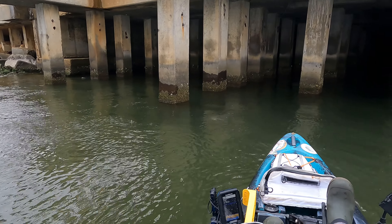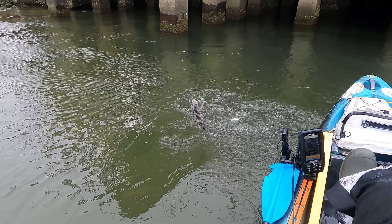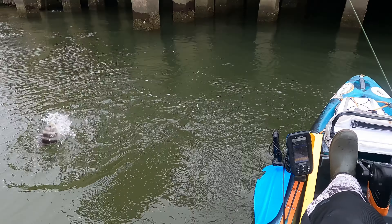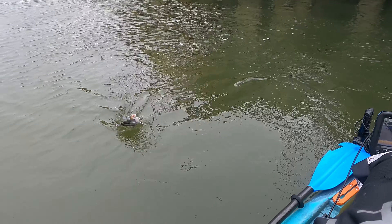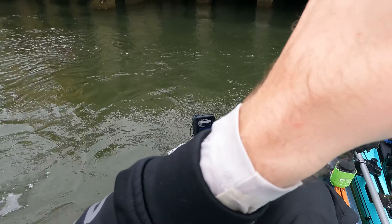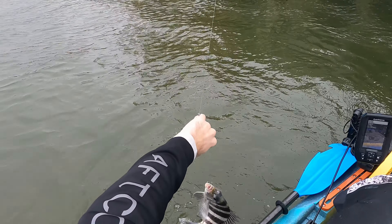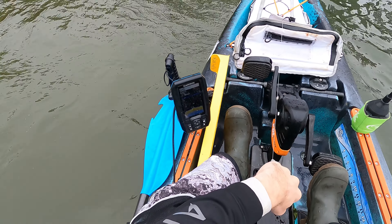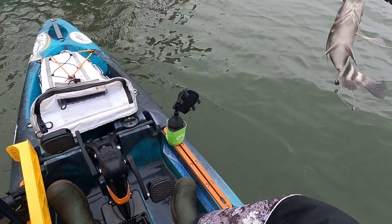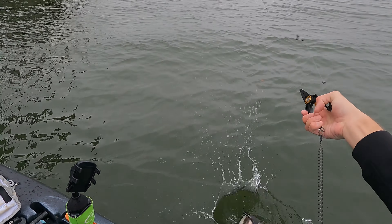There we go, there we go. I was just kind of letting it drift for a second and just reeling in slack. Let's go — good lord, he's been eating fat! There he goes.